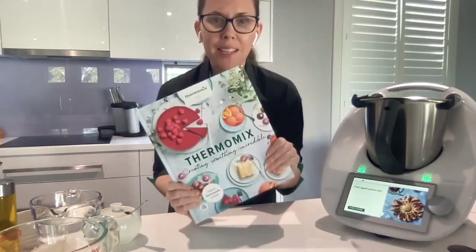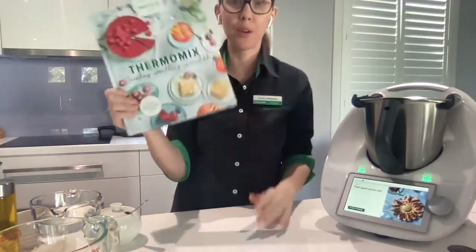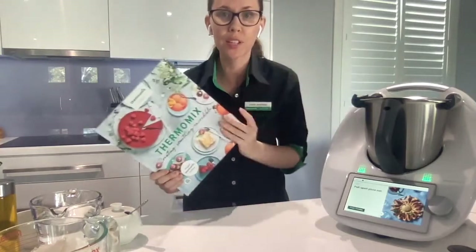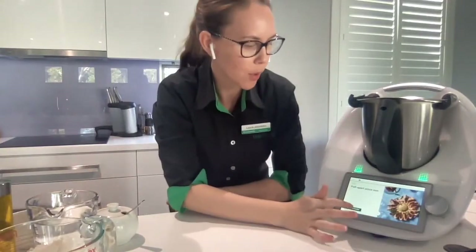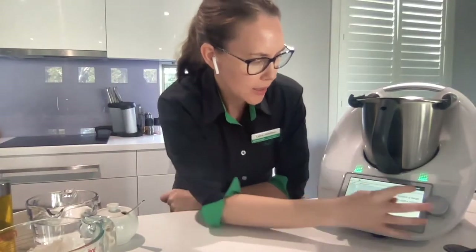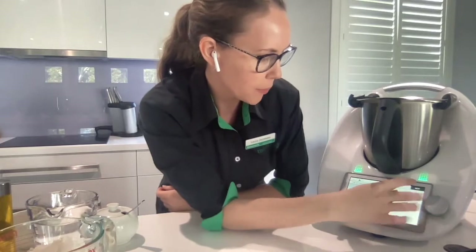I'm going to show you how to make the pull-apart pizza sun from our new 'Creating Something Incredible' cookbook. It is also on Cookidoo. So we will just get started. I'll put the book away because I'm going to use guided cooking - just press start.